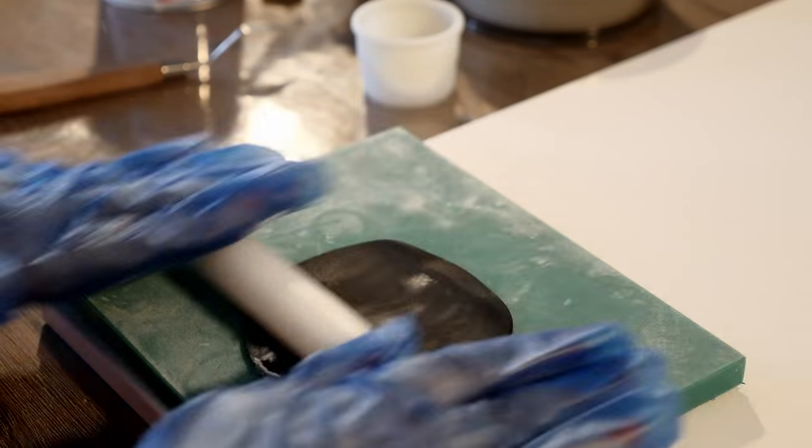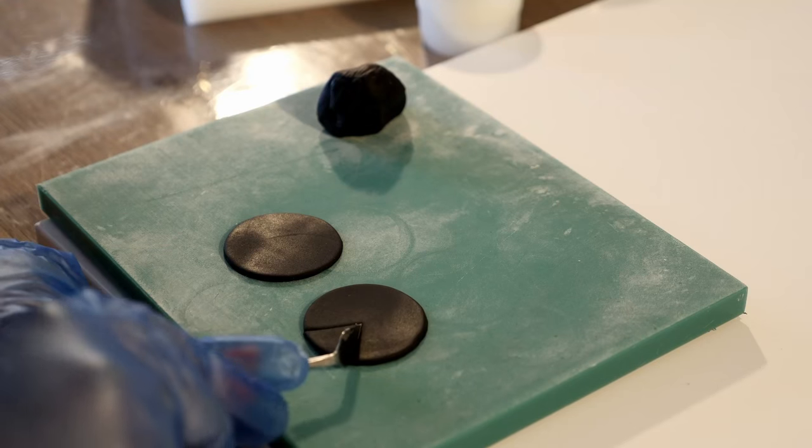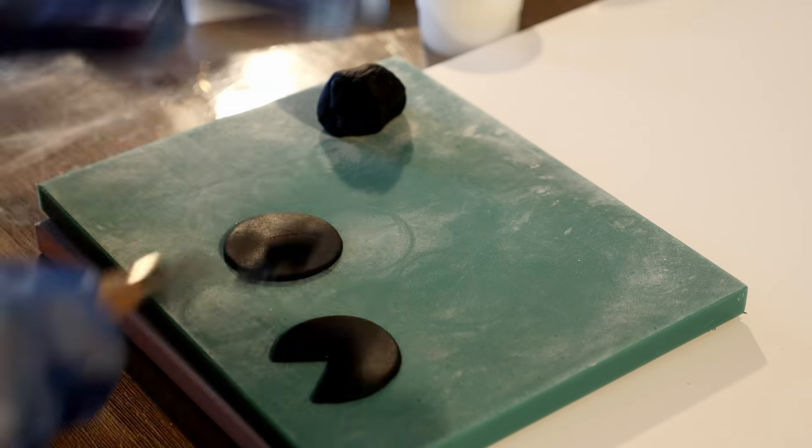Using a five centimeter cookie cutter, cut two circles out of black fondant, then cut out Pac-Man's mouth shape. These will form his eyes.